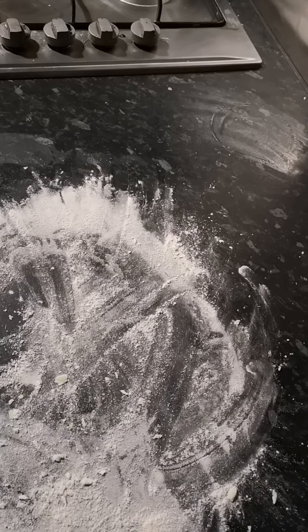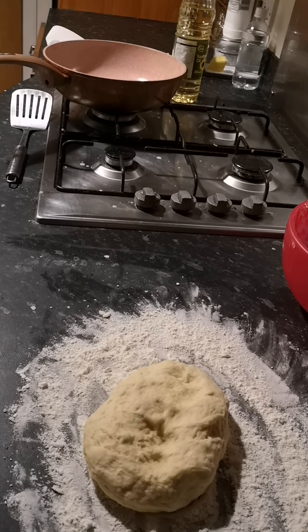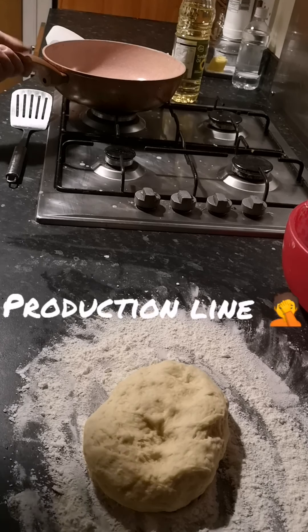We're back for our second part. We've got our dough that's been sitting and I'm going to just put it here. I've set myself up a little station. We've got our pan, and at the other side I've got just a dish with a wee bit of kitchen roll in it.